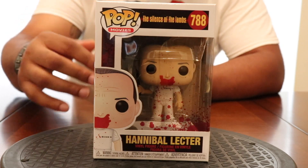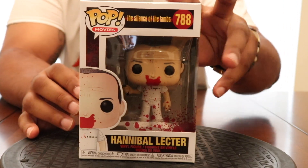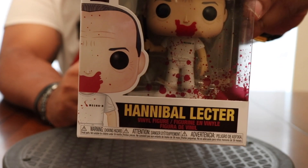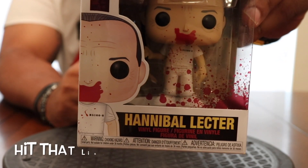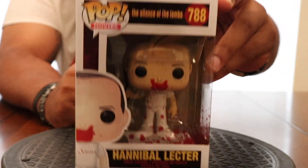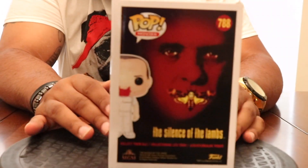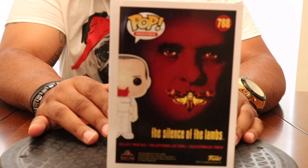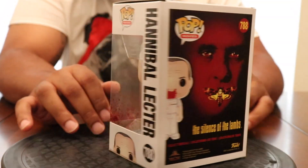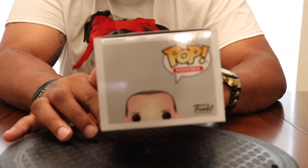Loving the details on the box — as you can see, the man's got blood around his mouth. The box even has blood on it — look at that, the dang box is bloody! Silence of the Lambs across the top. Spinning around to the back, you have that Silence of the Lambs branding as well. Side shot there he is, other side shot, half head view.